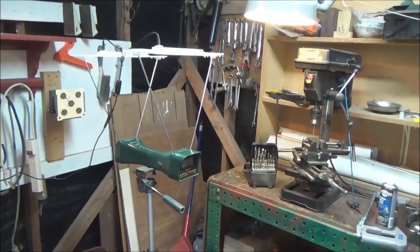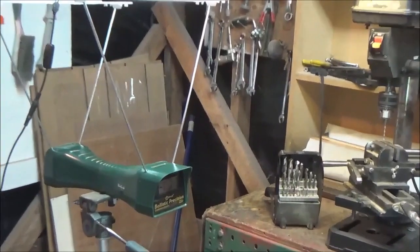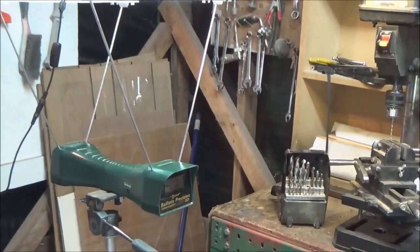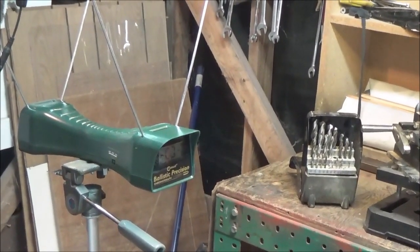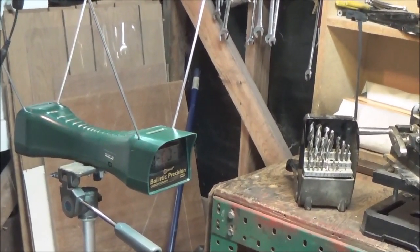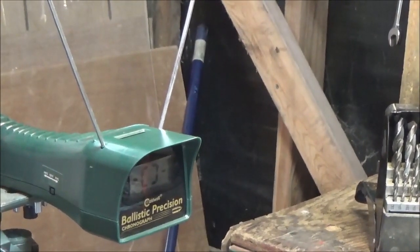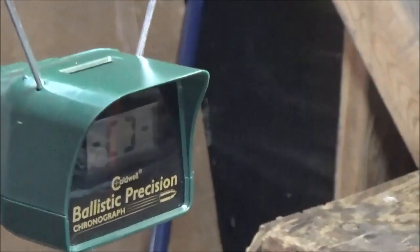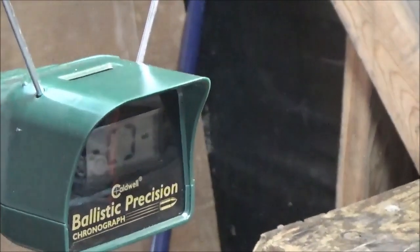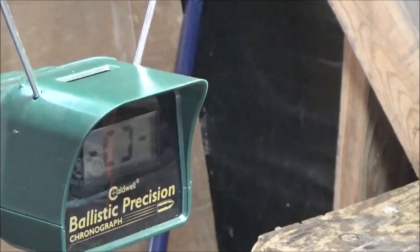The stock 2240 transfer ports are actually drilled at the factory to 9/32 inches - that's an SAE measurement because these are American guns. Let's turn the camera around and fire a couple shots through the chronograph to see what a one eighth inch transfer port actually does, and whether I need to bore it out any further.